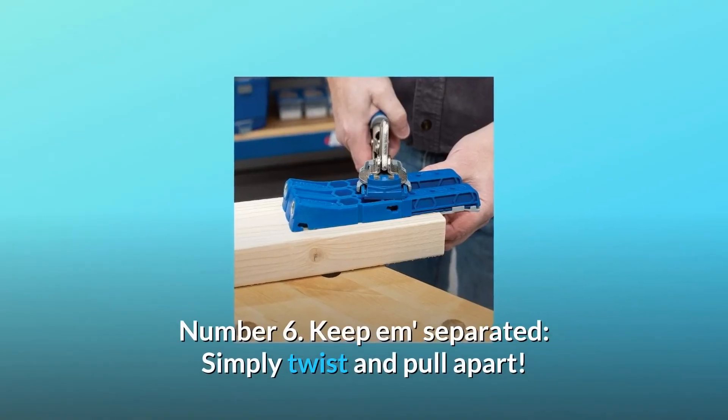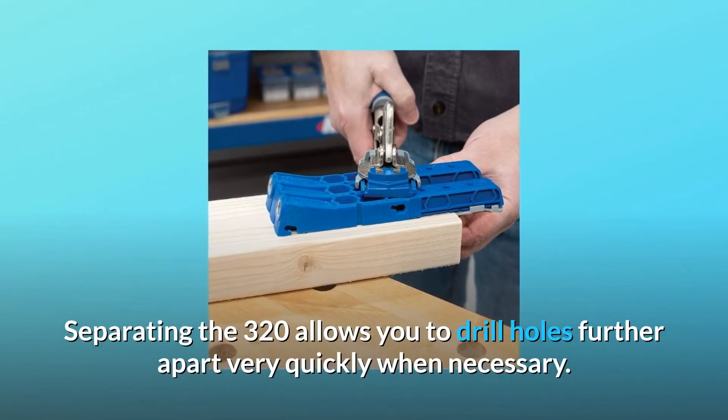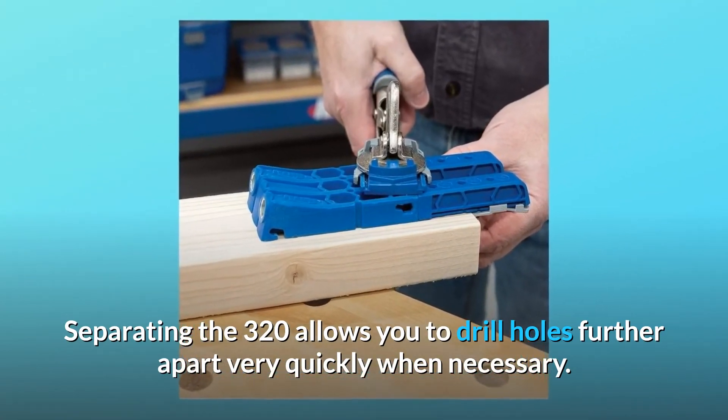Number 6: Keep 'em separated. Simply twist and pull apart. Separating the 320 allows you to drill holes further apart very quickly when necessary.